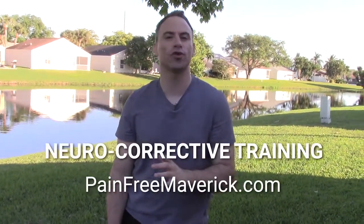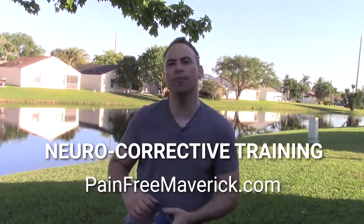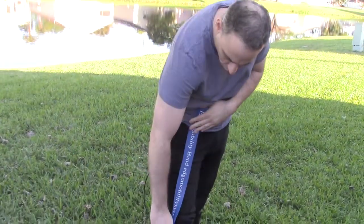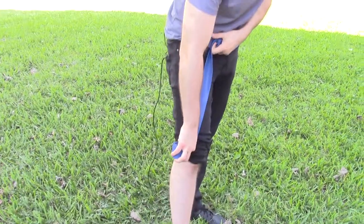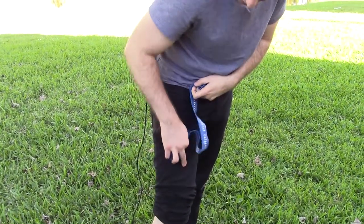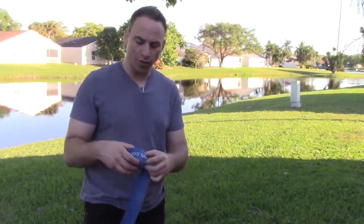I specialize in neurocorrective training — it's my art. Neurocorrective training means attacking the nerve and teaching it how to move, floss, glide, and slide through the tissues. Your nerves are like long wires, and if they're stuck somewhere in the thigh, we need to glide and slide the nerve and mobilize it so that it has the stretchability and flexibility to do its job when you run. We find the nerve that's trapped and then mobilize it using this system.